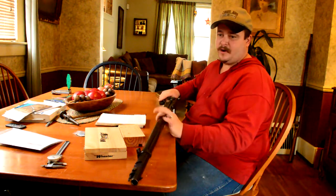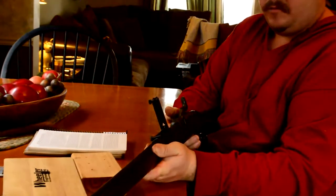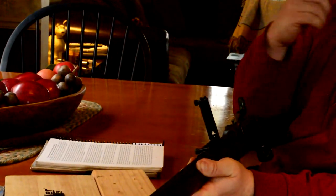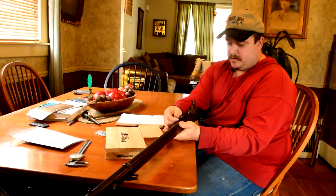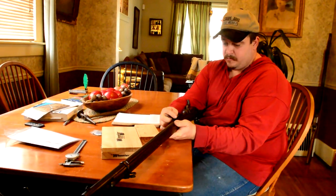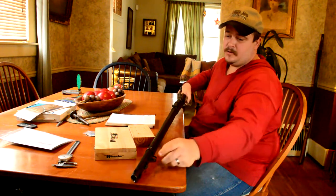Hello YouTube. This is Ian with the Portsmouth Armory channel. If you have an 84 or an 88 trap door with the Buffington rear sight and you've shot it, you'll know that it hits about 6 inches high at 50 yards. Something else you might notice, unless you have really good eyes, is that the front sight blade can be a little hard to focus on.